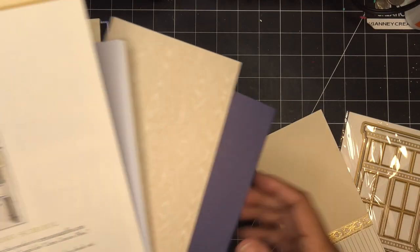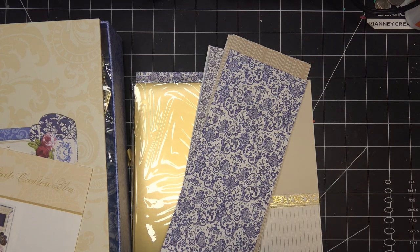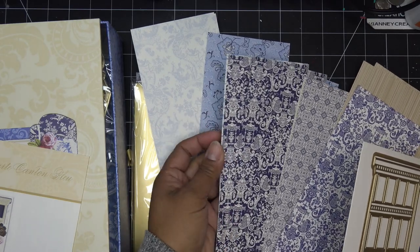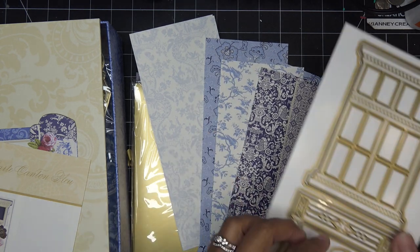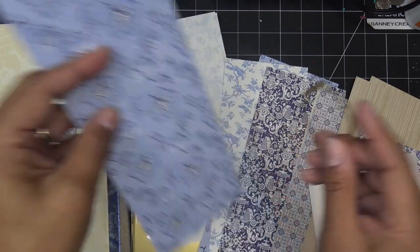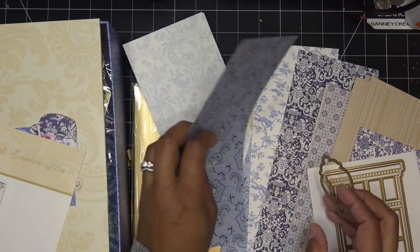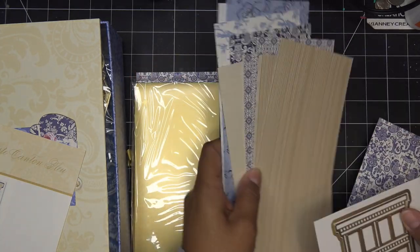I might pull some papers from my stash if I need to. I don't want to waste this pretty paper just to get blue paper, which I have of course. What I was mentioning is that some of the die cut pieces — they were using the dies and setting them up in a way that makes it look like a pot or whatever with a cute little lid. But none of these really lend themselves towards making it look like a pot unless you do some fussy cutting.